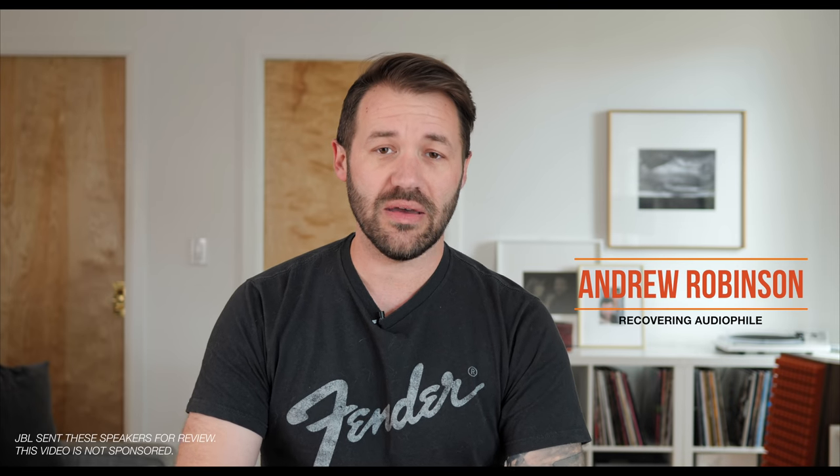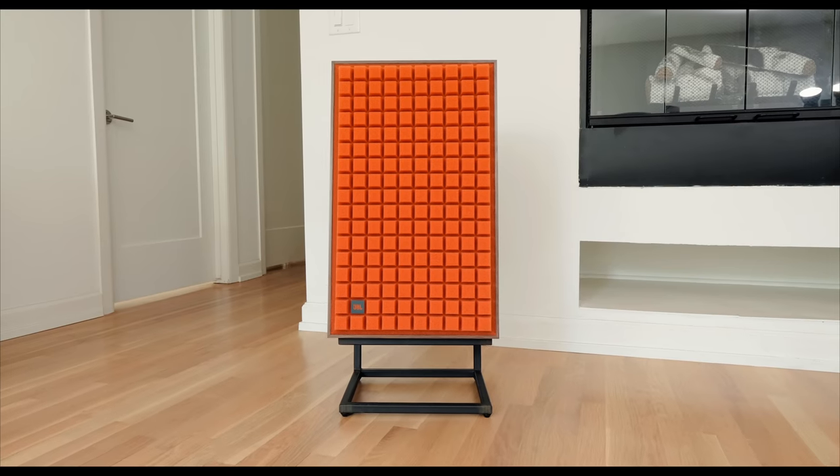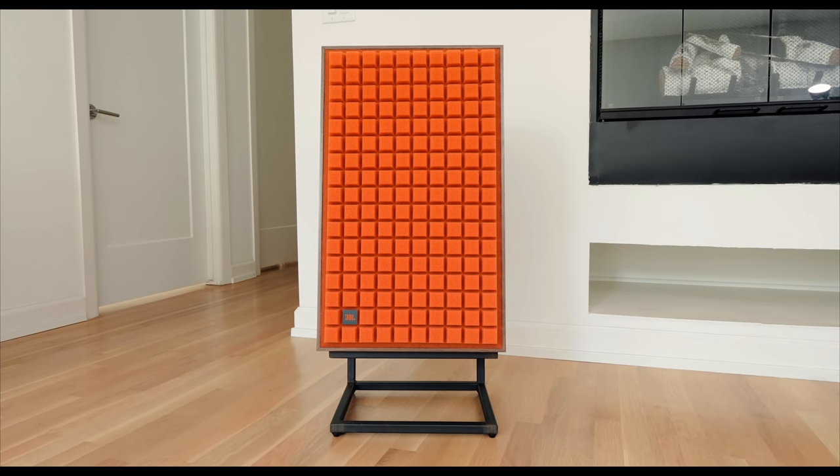The L100s came out in 1970 and they are one of the most iconic loudspeakers ever made. The L100s have not been in continuous production since 1970 — they kind of phased out somewhere around the 80s. But everything that's old is new again, and in 2018, JBL, more specifically JBL Synthesis, decided to bring back the L100 in the L100 Classic.